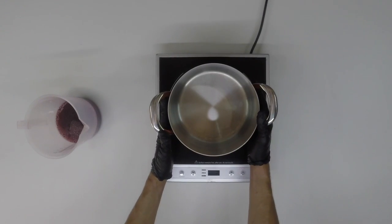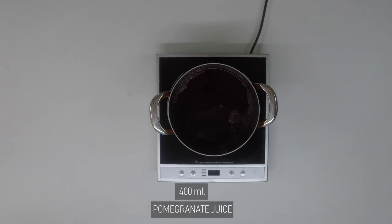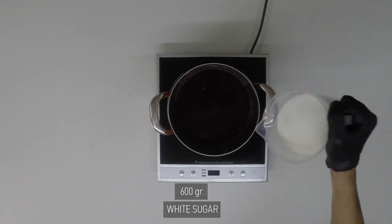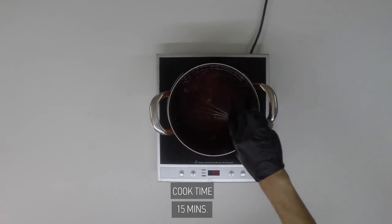In a pot, you will add 400 ml of freshly squeezed pomegranate juice, 600 grams of white sugar, and you will cook it at 80 degrees Celsius for 15 minutes.